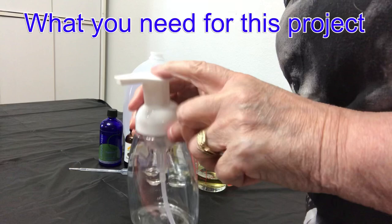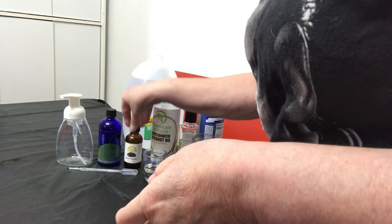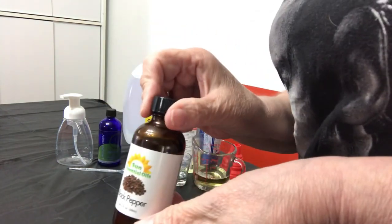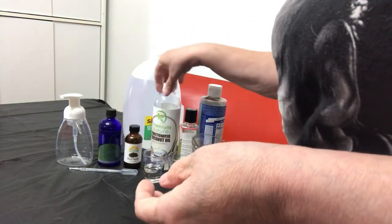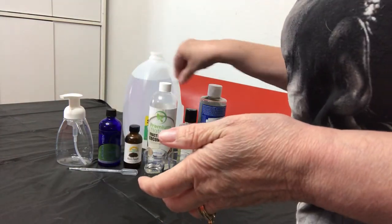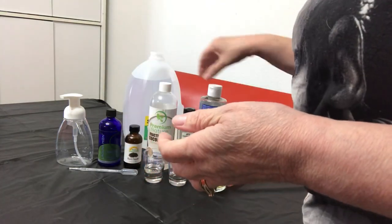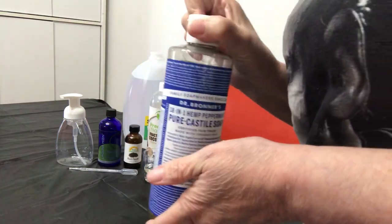You will need a 10-ounce foaming pump bottle, peppermint essential oil, black pepper essential oil, fractionated coconut oil, vitamin E oil, and castile soap.